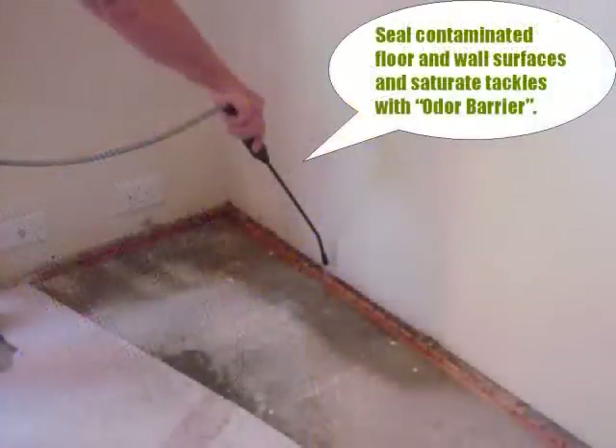As we discussed before, a thorough application of odor barrier to contaminated surfaces is very important to the success of your procedure. Pay special attention to the junction between the floor and drywall, as well as to any contaminated tackless that's being treated and not replaced. As you can see, the baseboards have been removed in preparation for sealing and repainting.